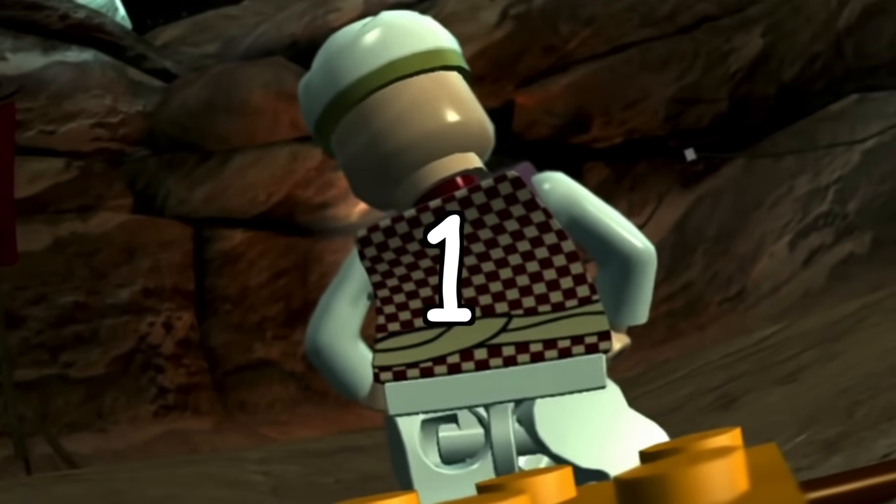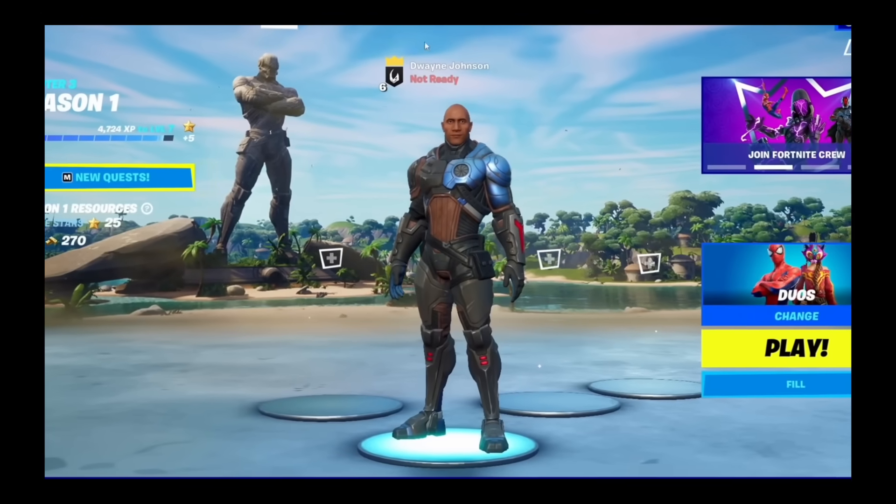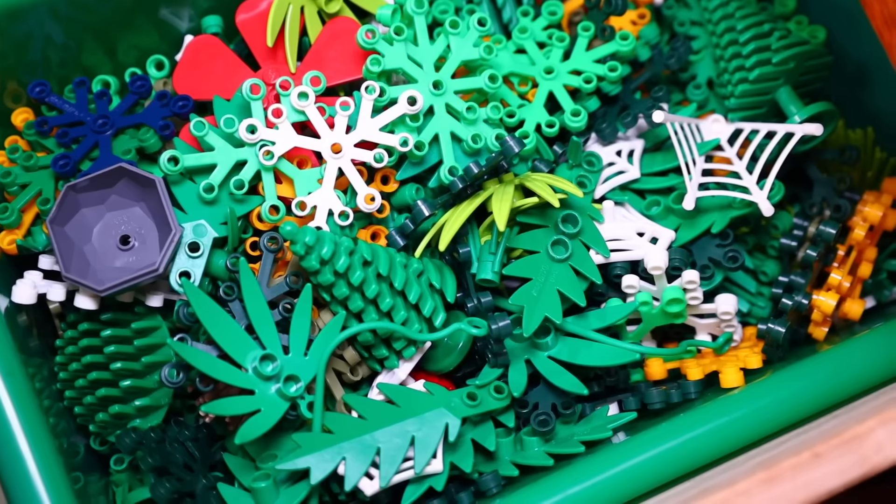Well, most of you guys did. One of the most popular responses was Dwayne Johnson, a.k.a. The Rock. He's even a skin in Fortnite, so let's recreate him in Lego.